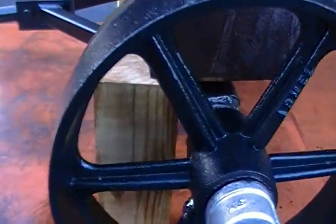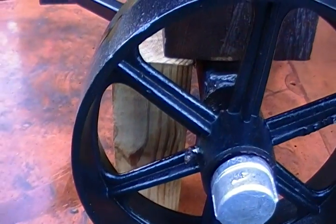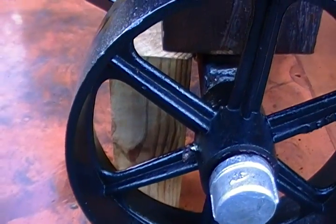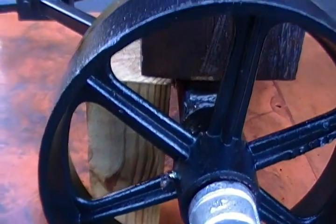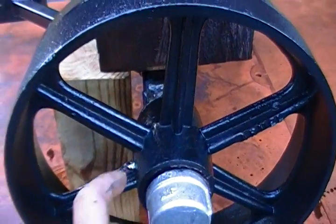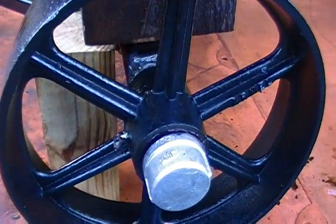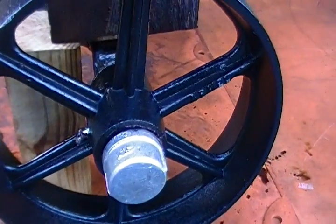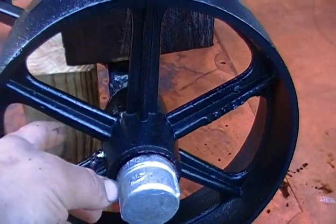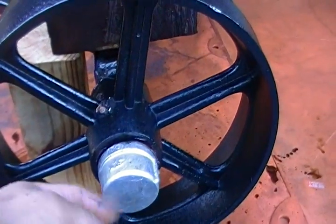I put grease fittings in — they don't come with grease fittings. Since this thing's probably going to weigh close to 1,200 pounds when complete, it'd be nice to have grease fittings in there. There's no bearing in here; the end of the axle is an inch and a quarter water pipe, which is what they core the mold for at the foundry. That's why there's a pipe cap on the end.